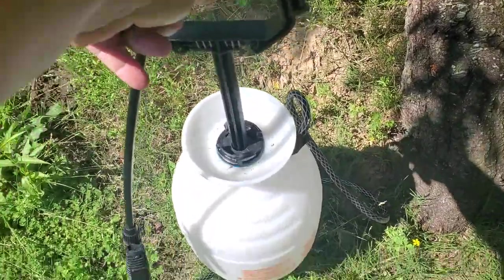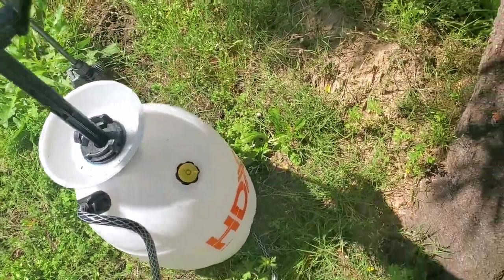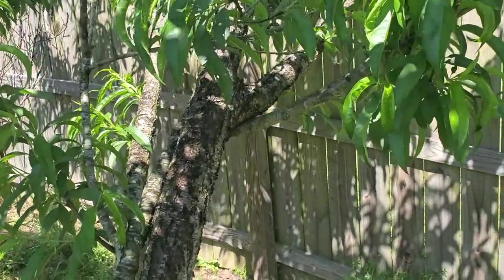Spraying my peach trees this morning — like I said, if you have a sprayer, this is a two-gallon sprayer that I got from Home Depot. You just fill it up to the fill line with water and put your neem oil mixture in there. For two gallons it's two tablespoons, or for one gallon it's one tablespoon of neem oil.